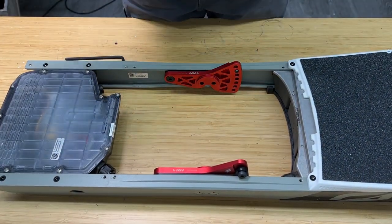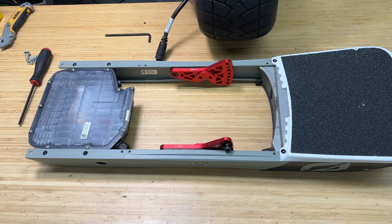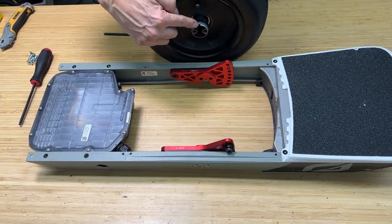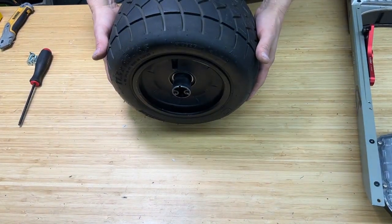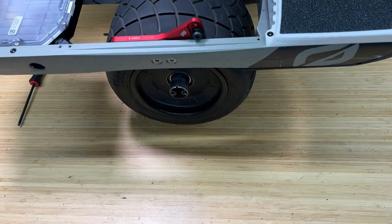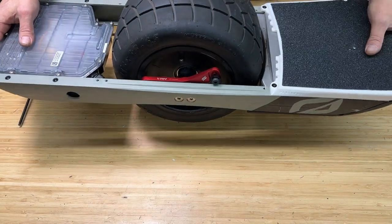Now let's get our wheel. The easiest way to install the wheel is to first have your motor cable on the right hand side like this. Make sure the notch is pointing up on your axle. Then we're just going to drop this right down over like so, so that we're on the axle on both sides.